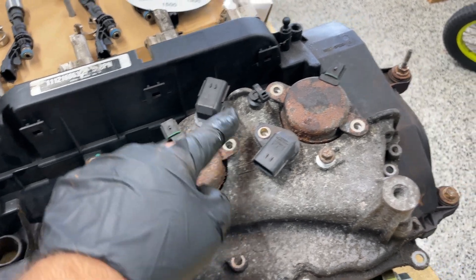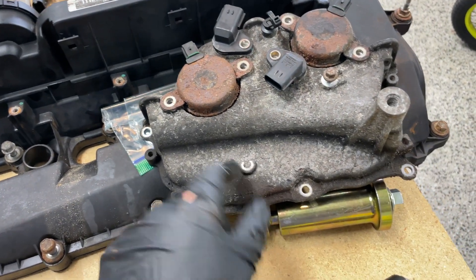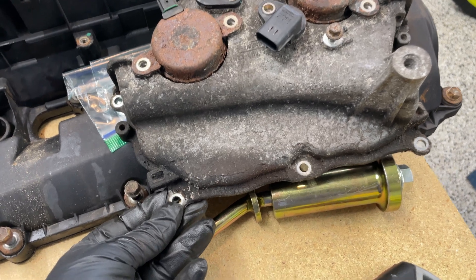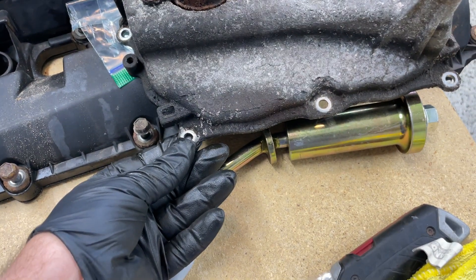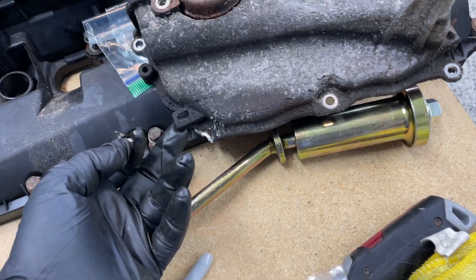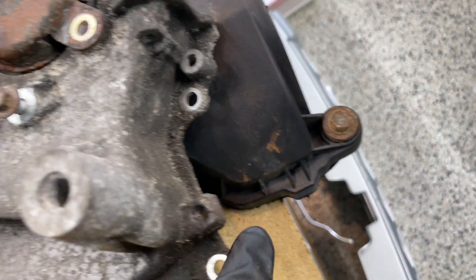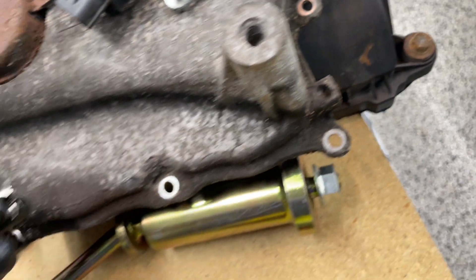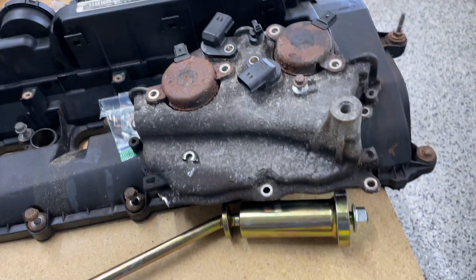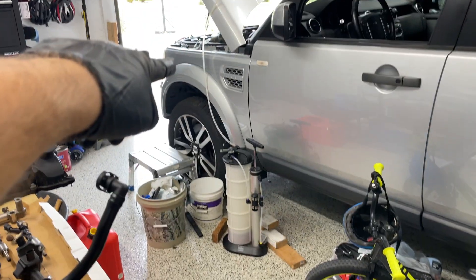On the passenger side, there are eleven bolts and I forgot to take one out. When the cover came off it broke — so I'm going to have to do something about that. Lesson learned: don't forget this one bolt right by the tang where you pry it off. There's one there and one here.